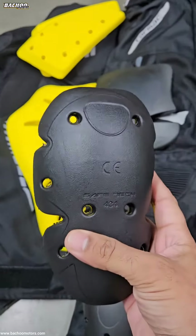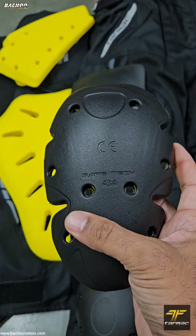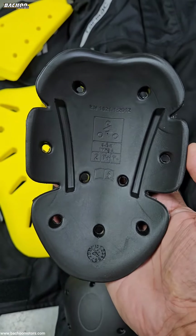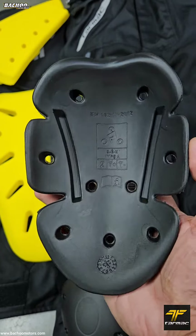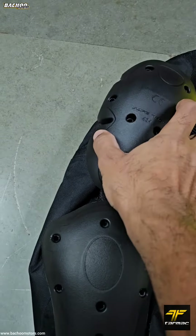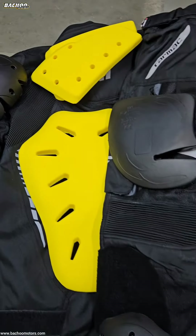434 is a level 2 protector and is meant for the elbows, shoulders, and in some cases even the knees. It can be found on the Tarmac Drifter 2 ladies jacket as well as the Tarmac 13, Tarmac Corsa, and the newly launched Tarmac Adventure jackets.